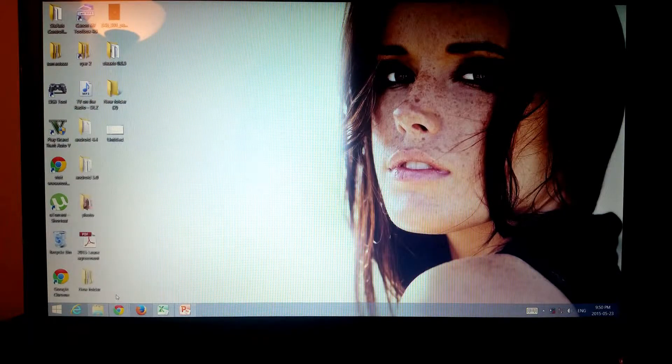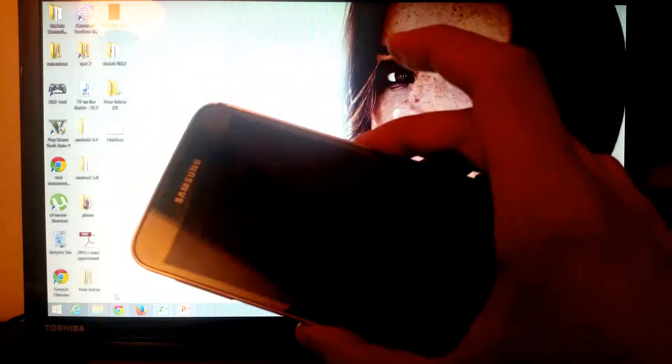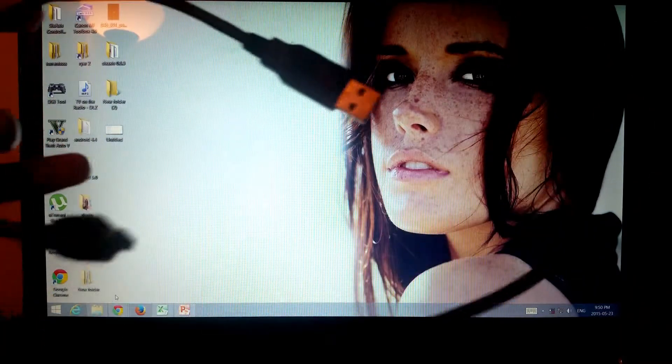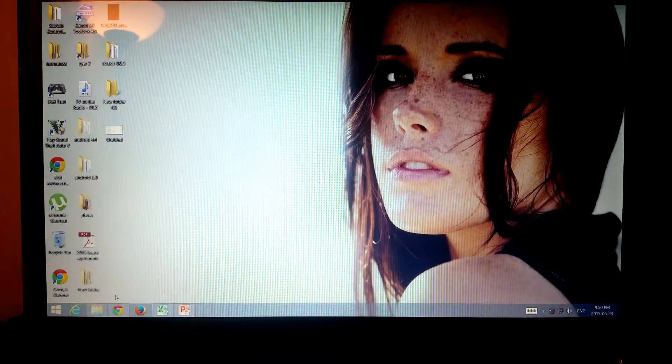What's up guys, this is Zafaramanch and today I'm going to show you how to connect your DualShock 3 to your Android device. In my case it's a Samsung S5, using only the charging cable that comes with the DualShock.